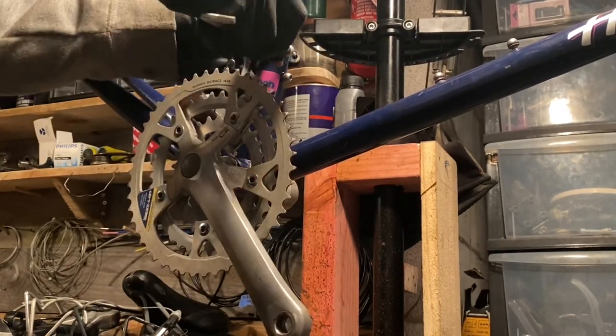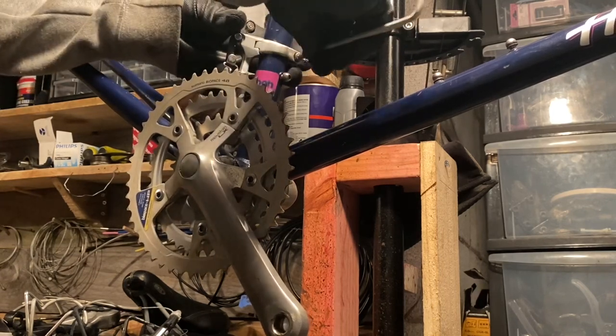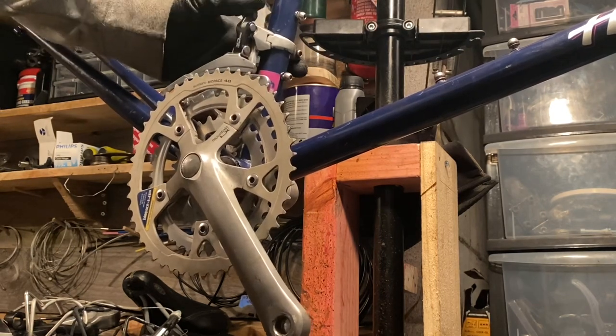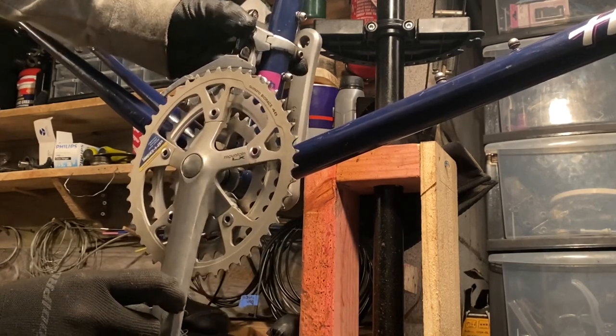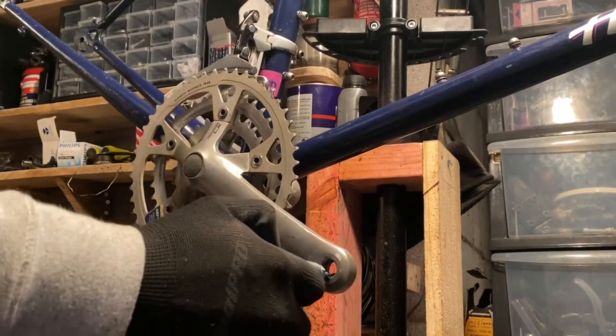I had the 26-inch lifestyle sticker placed where you could just see it above the chain ring when it was single speed. Now that the front derailleur and chain rings are back on, it gets hidden behind there. I decided not to peel it off — it's still a cool little piece; if you know, you know.